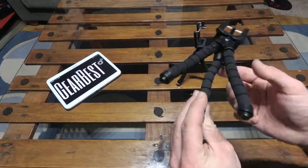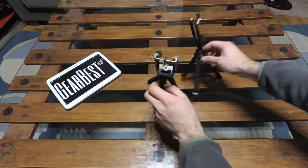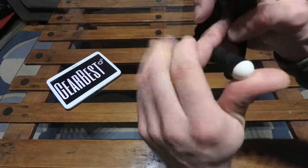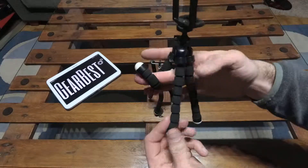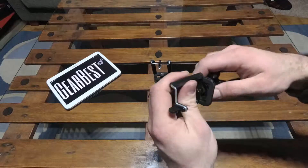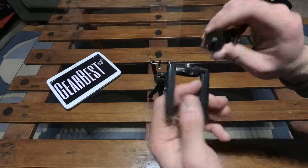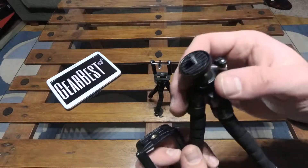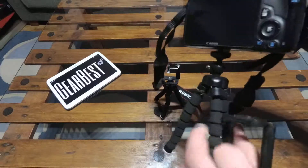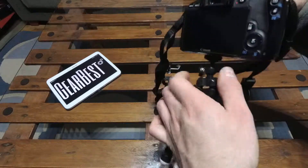These tripods are very easy to break, but if you put some hot glue like this, they will stay very durable. They can hold a smartphone or even a camera. If you take this part out, you can attach a camera here — like a standard mount for a Canon or Nikon. I think it's the standard mount for every camera.